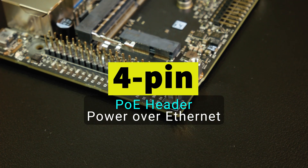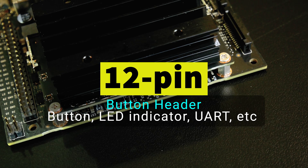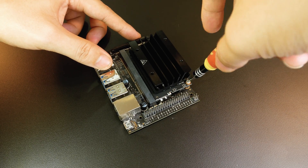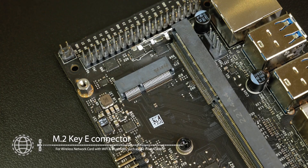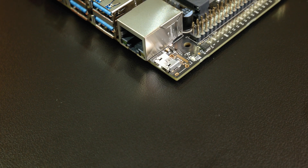In addition, there is also a 4-pin header for Power over Ethernet, and a 12-pin header to connect buttons, indicating LEDs, and more. The carrier board also has an M.2 Key E port for attaching wireless network cards to add Wi-Fi and Bluetooth connectivity. However, to access this port, you must remove the Jetson Nano module from the carrier board first.